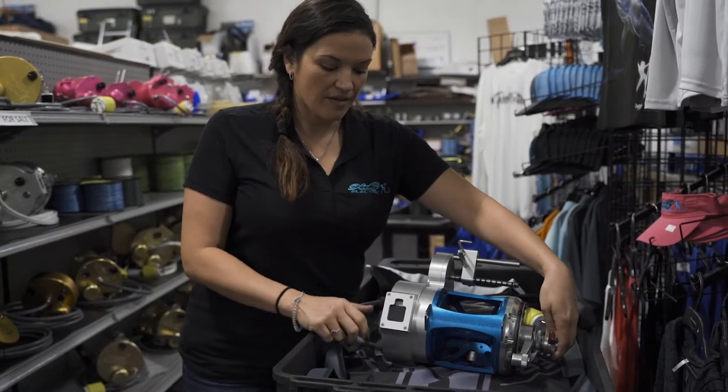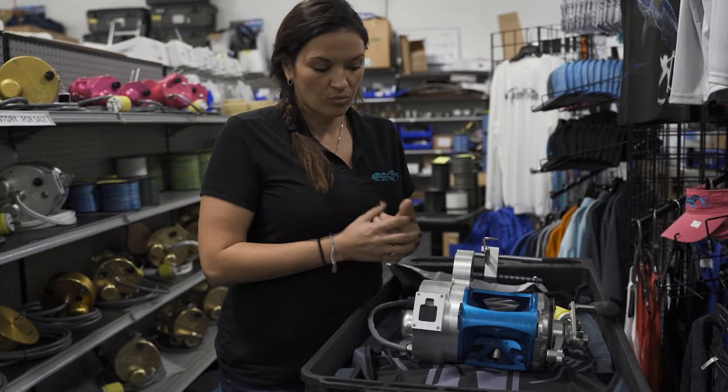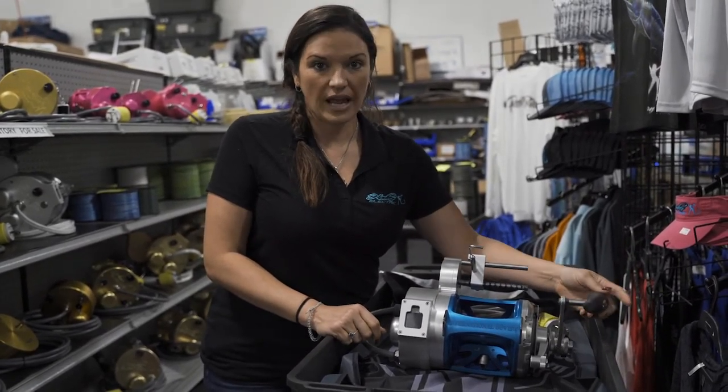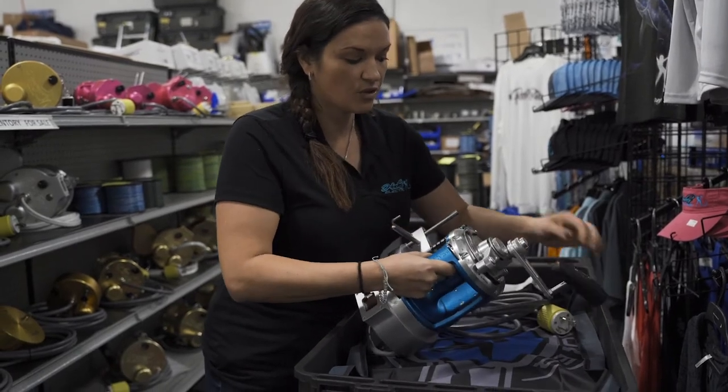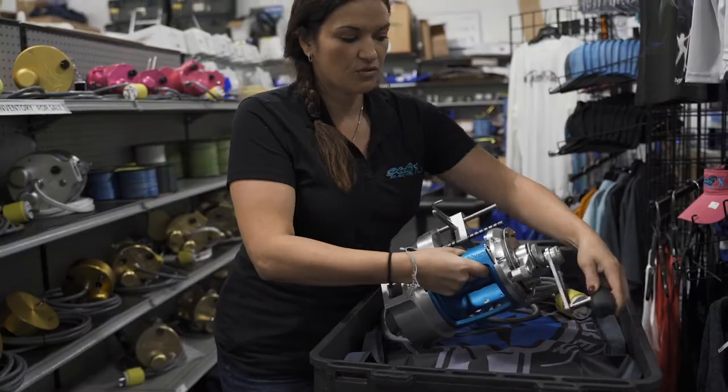This reel can run 12 and 24 volt — it comes stocked in one reel, so you don't need two separate reels, which is a great feature. It also has your handle so you can click it into gear if you want to hand fight the fish. It's in low gear, also used as a great backup system.